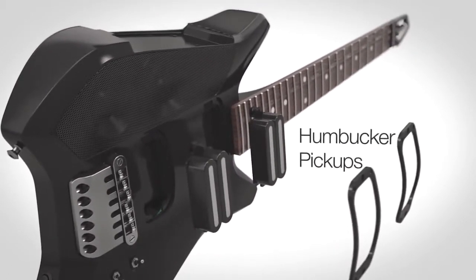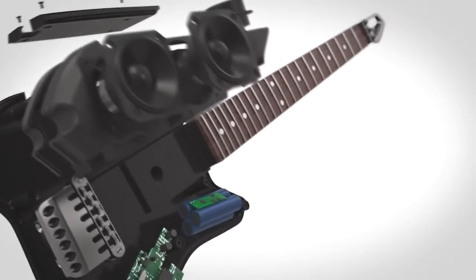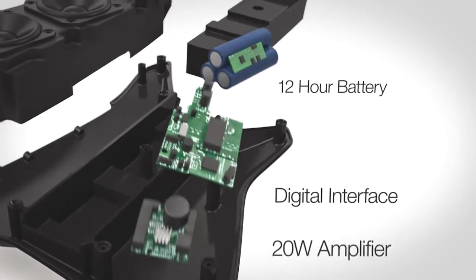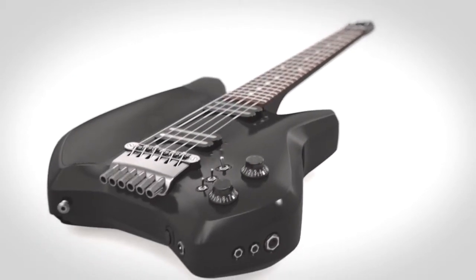The Fusion Guitar is the all-in-one electric guitar. It has an amplifier, speakers and battery all built into the guitar so you can take it with you wherever you go. The sound quality is amazing — the amp pumps out 20 watts through three high-quality speakers so you can really enjoy the awesome tone of the onboard amp and effects.